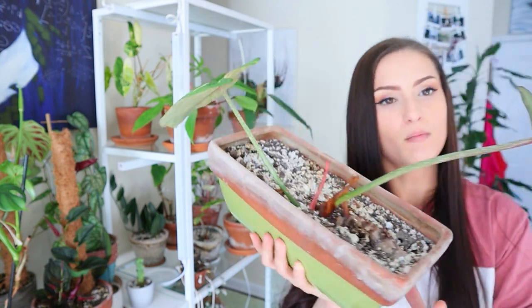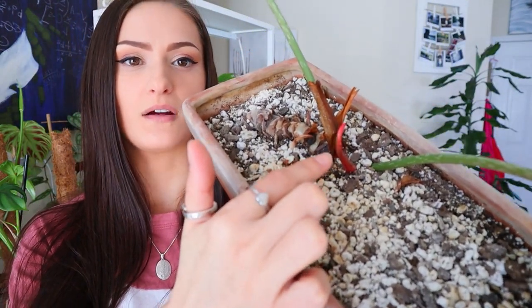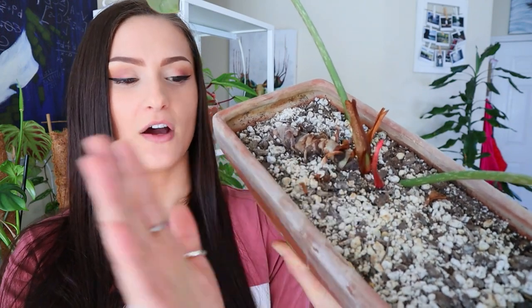I'm also going to show you my philodendron pastazanum because that one was hit really, really hard by thrips. It does have a new leaf though. That damage was really disappointing, but shortly after that thrips outbreak this beautiful leaf came out. I think it also has a point of growth right here, so there's that.